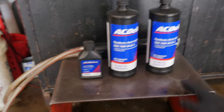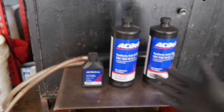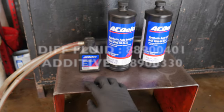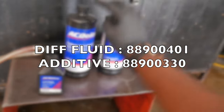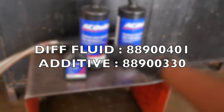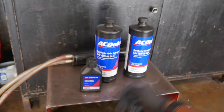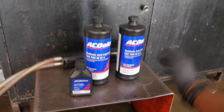Alright y'all, basically this is everything that you're going to need — missing a 3/8 ratchet. You need 2 quarts of the synthetic axle lubricant — part number is on the screen. And then if you do have the 1LE, you're going to need to get this additive — it's only 4 ounces. So you need 2 quarts of the actual differential fluid and then 4 ounces of the additive. All part numbers are on the screen right now. You also need a differential fluid filler — one hose goes into the fluid and the other hose goes into the fill port, and you pump the fluid into the differential.